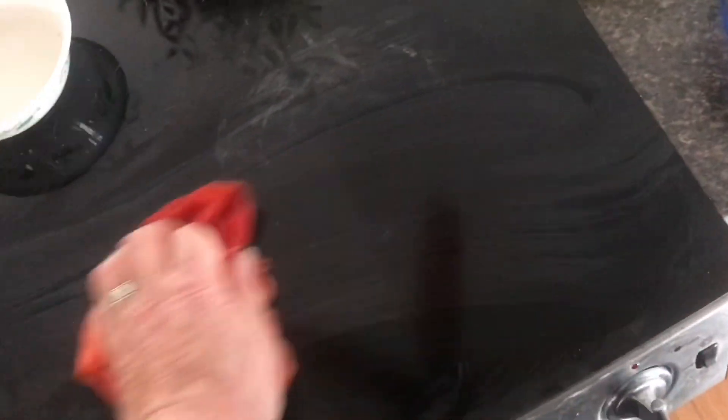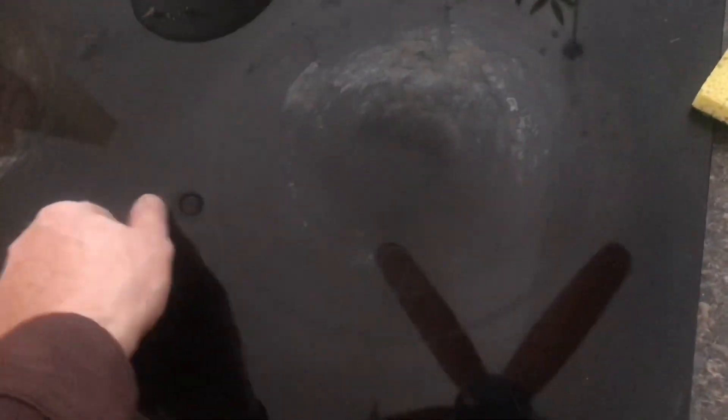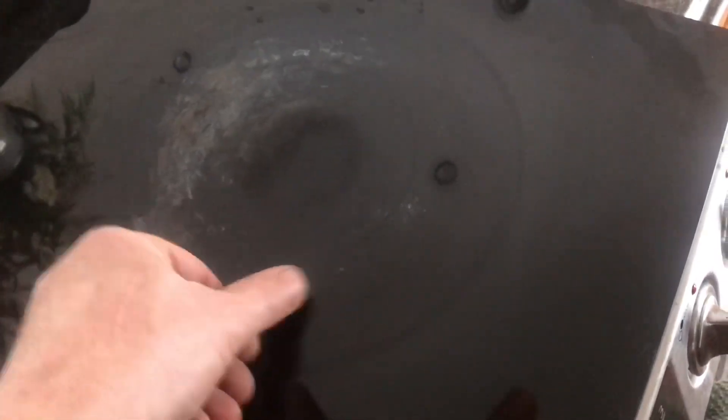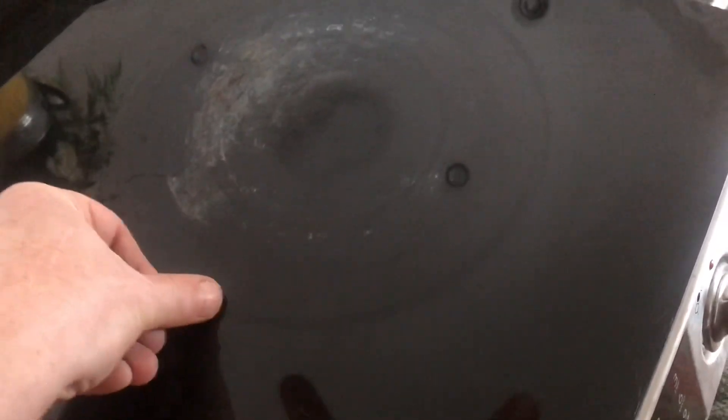Take a rag and just wipe it all down. With everything wiped off you can see there's a big difference. What's nice about this technique is it does not take out these rings that are supposed to be on the stove, because they're underneath the glass on the other side.